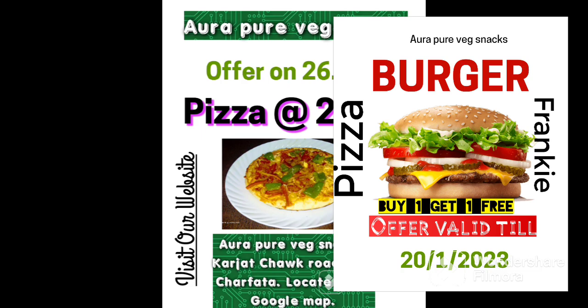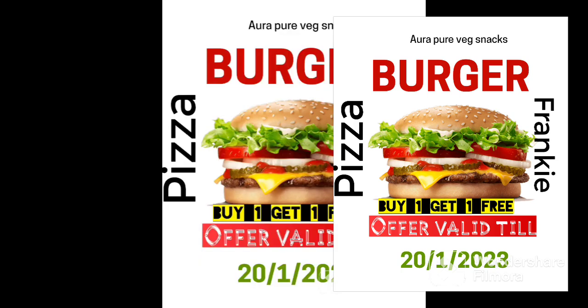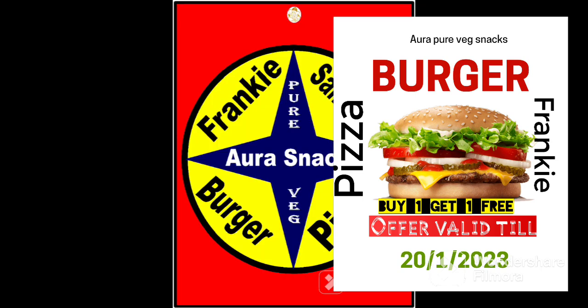Republic Day offer available at Aura Pure Veg Snack, Fatta Chowk, district Raigarh.